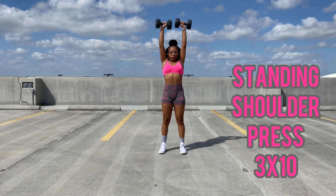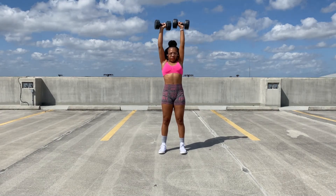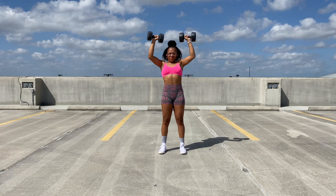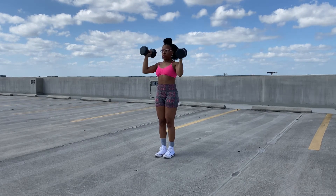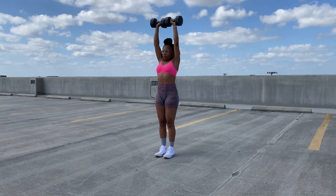And we're back to shoulders with a traditional standing shoulder press. I really enjoy this exercise when I'm trying to isolate my shoulders — really target them and work those out. Then I also go in with an Arnold press, which is also a great exercise when you're specifically looking to target your shoulders.